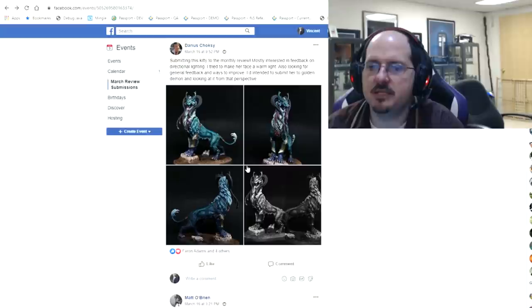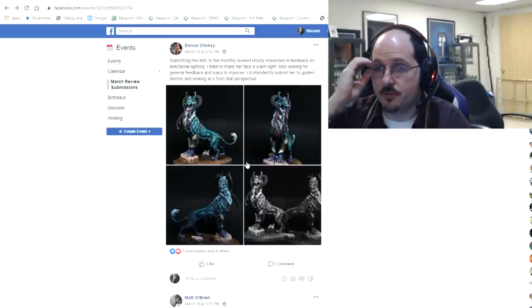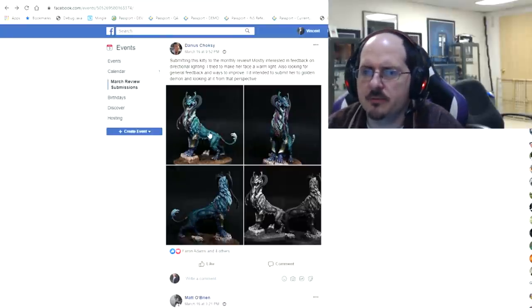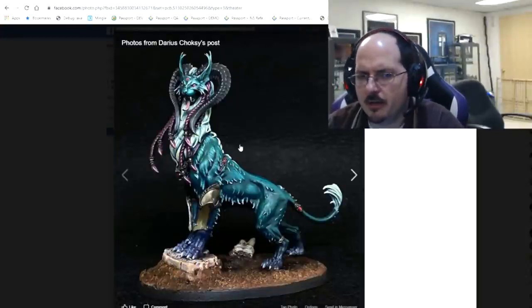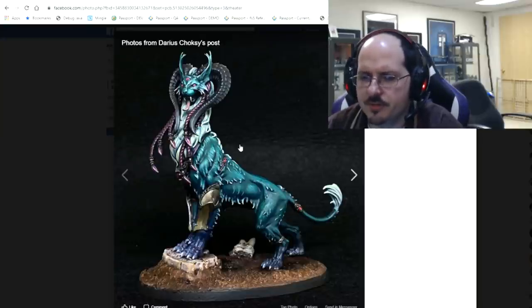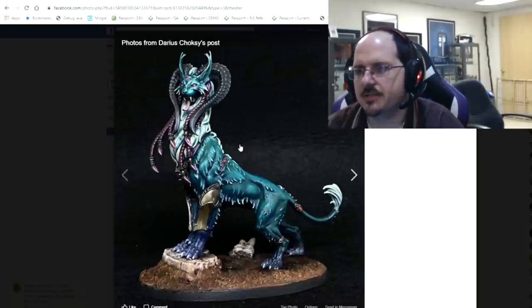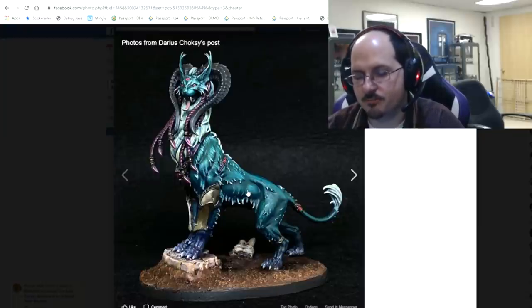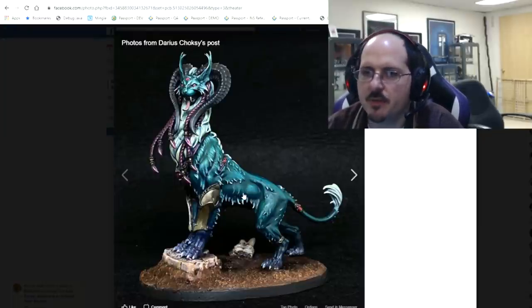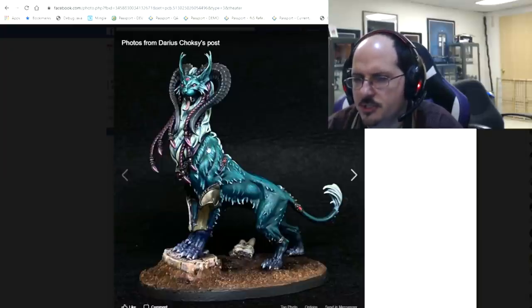Darius brings us the beautiful War Kitty, originally planned as a Golden Demon piece. Looking for feedback on directional lighting and general feedback. The base is very boring — you should do more with it, though bases matter less for Golden Demon so you'd probably not get dinged on that. As to the directional lighting on the face: it's captured quite well actually. I really like the face and the fur — nice job there.